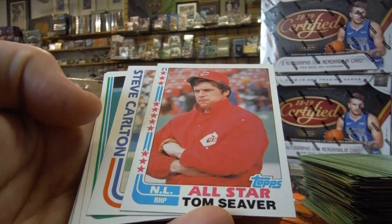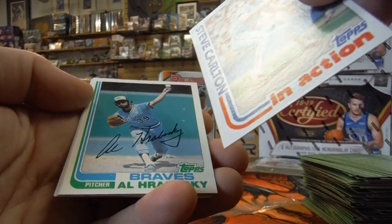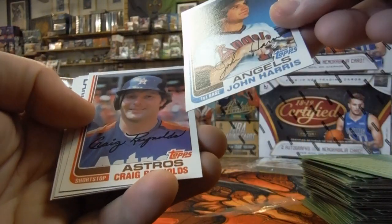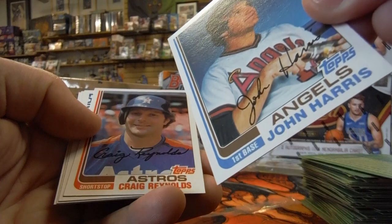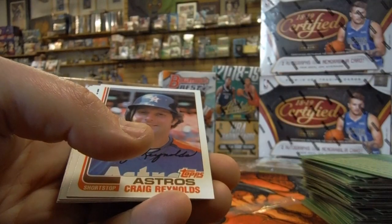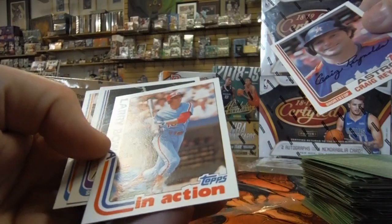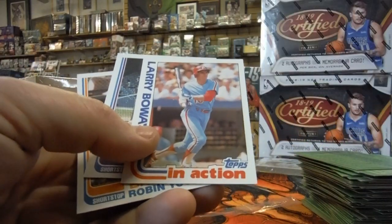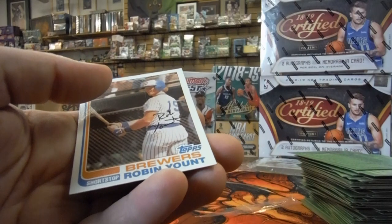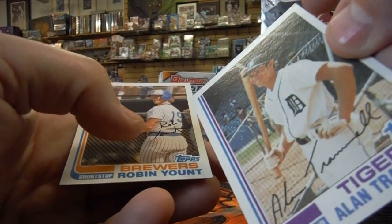There's Tom Seaver all-star — looks pretty good, but all sorts of surface issues. Steve Carlton in action — Hall of Famer. John Harris — looks pretty good, though I don't think we're going to send it in for PSA submission. Larry Boa in action. There's Alan Trammell — he's played since 1977. Centering looks good but there's just one weird little surface thing. And Robin Yount — he's played forever also, one surface issue.